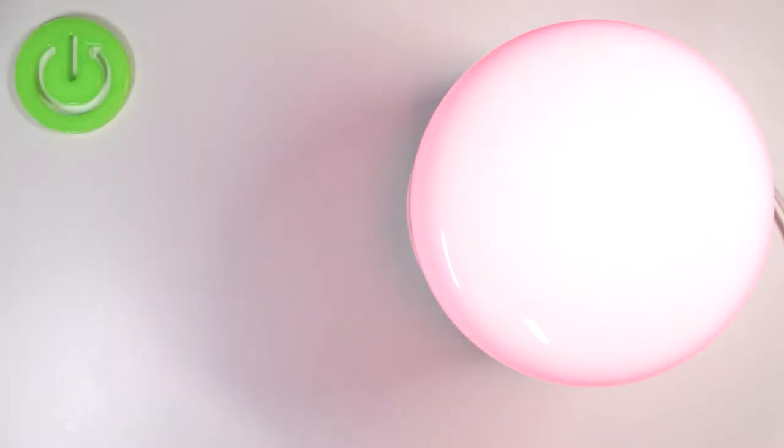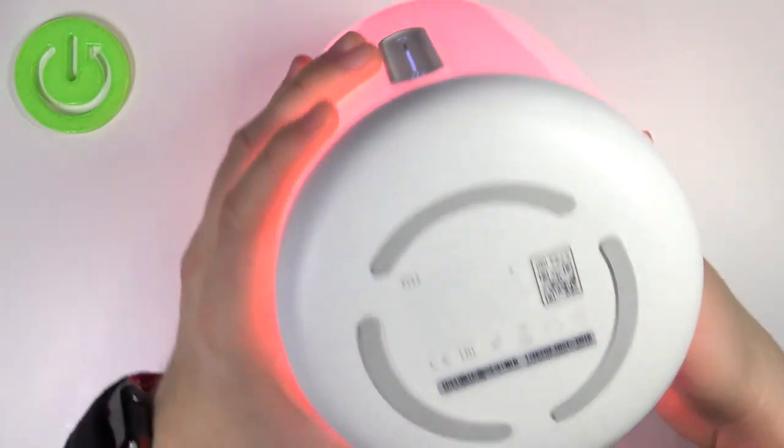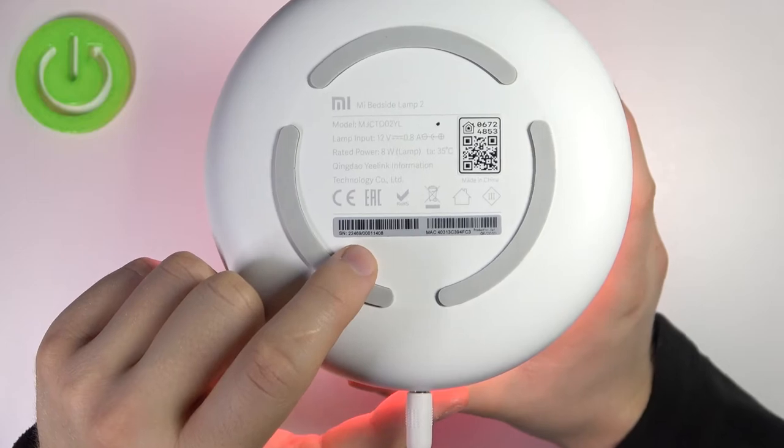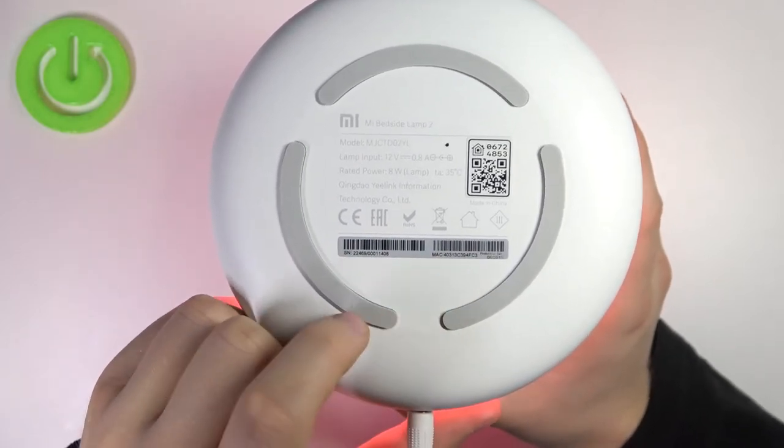Welcome, today I am with the Xiaomi Mi Bedside Lamp 2 and I will show you how you can check the serial number of this device. That's very simple. You have to just grab your lamp, take a look at the bottom right here, and as you can see the serial number appears in this place on this sticker, also with the MAC code.